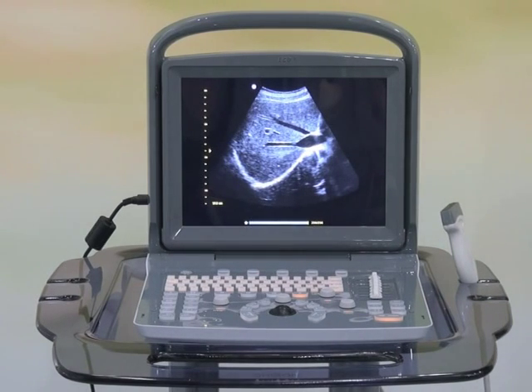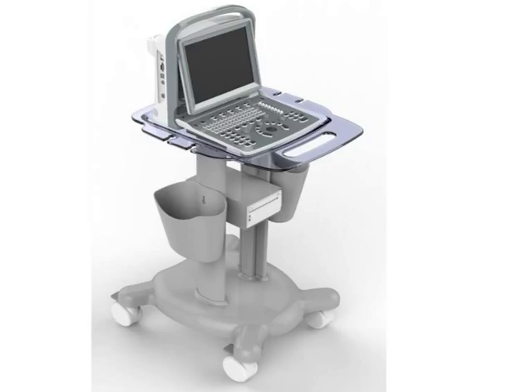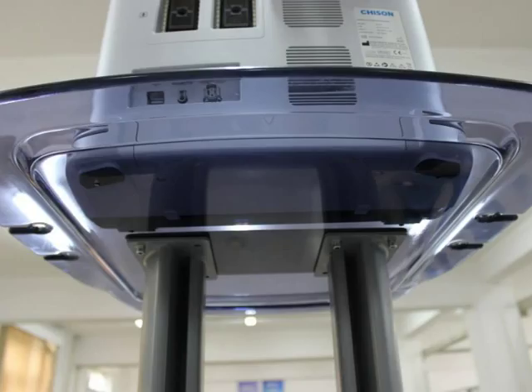It can also provide a dedicated cart solution with the TR9000. This allows you to have the freedom to carry the system in a carrying case or use it as a stationary machine on the cart.